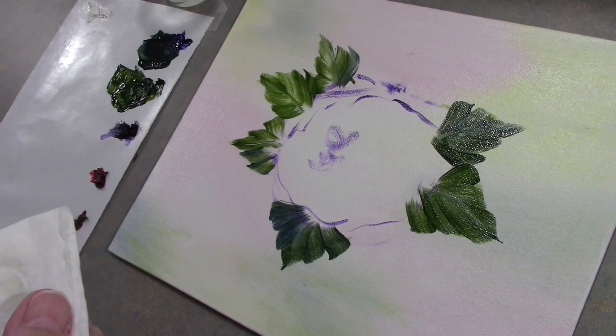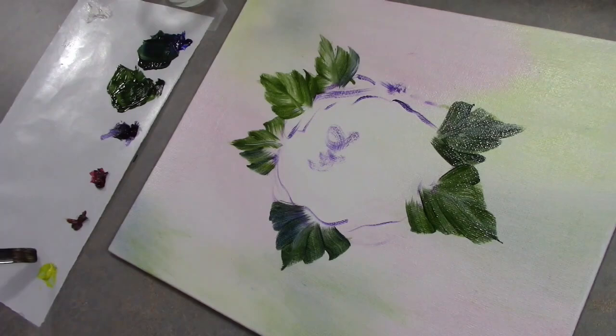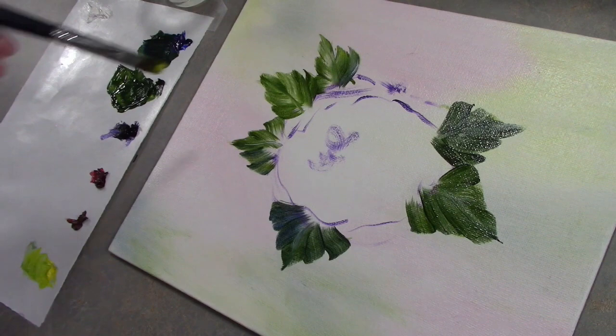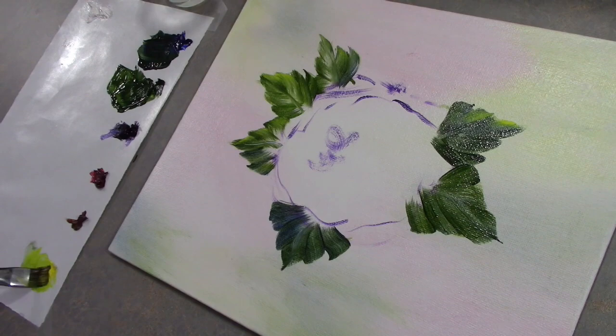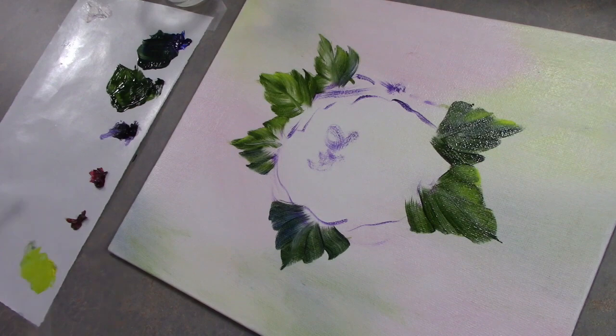I'm going into some yellow. While this is still nice and light I'm going to highlight with just a little bit of yellow — mostly on the tips of the leaves. Notice I'm wiping off in between because I'm picking up a lot of green, so I'm just wiping off. Maybe I'll just touch this one — let's do this side.